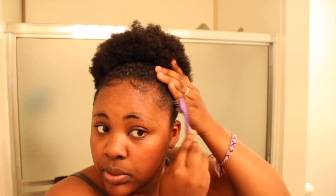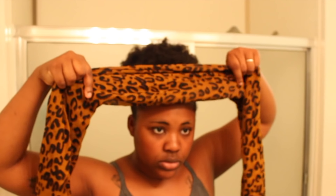This style is very, very simple — not hard at all. It's a very simple, quick, and easy go-to style for me when I feel like wearing my natural hair. I put that scarf on and leave it on for about 15 to 20 minutes, and here are my end results.